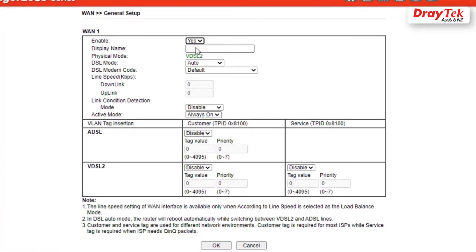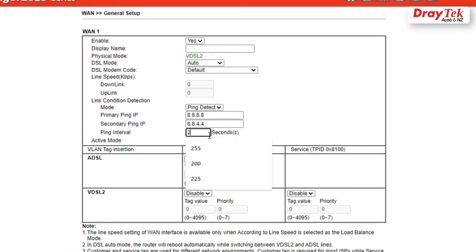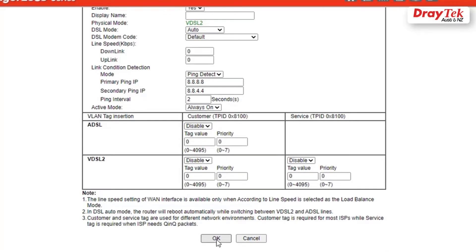Select Yes to enable WAN1. Select Paint Detect Mode to perform a smooth failover. Select Always On as the active mode, then click OK to save and reboot the router.